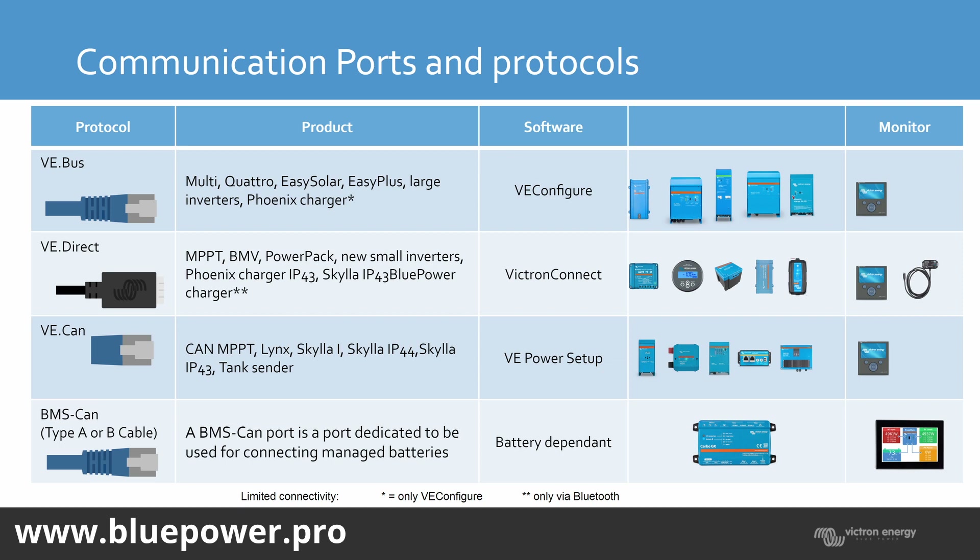Next is VE.Direct — that's for the small MPPTs, the larger ones, the BMV battery monitors, some DC-to-DC chargers, and the smaller Phoenix inverters, which also communicate via VE.Direct. It's an open-source protocol that many people use on their Raspberry Pi's with ICC software to monitor with a battery monitor or have a Victron MPPT connected. There's also the VE.Direct to Bluetooth dongle — if you've got a VE.Direct device that doesn't have Bluetooth built in, you can plug in the dongle and set it up via your cell phone.